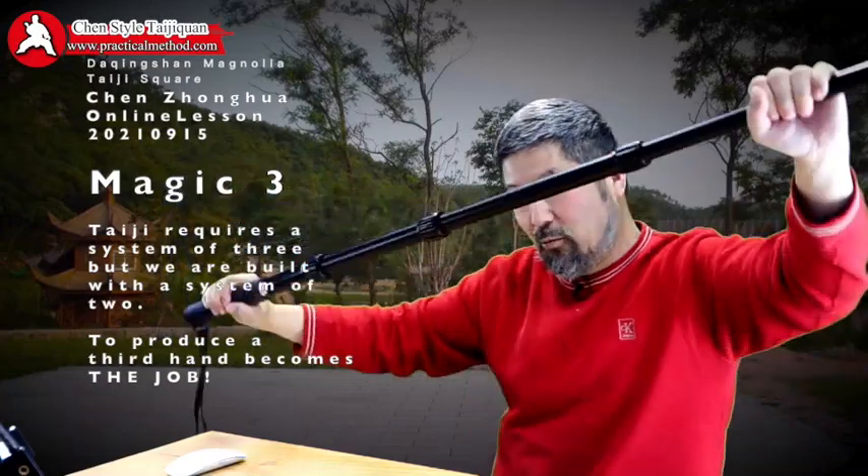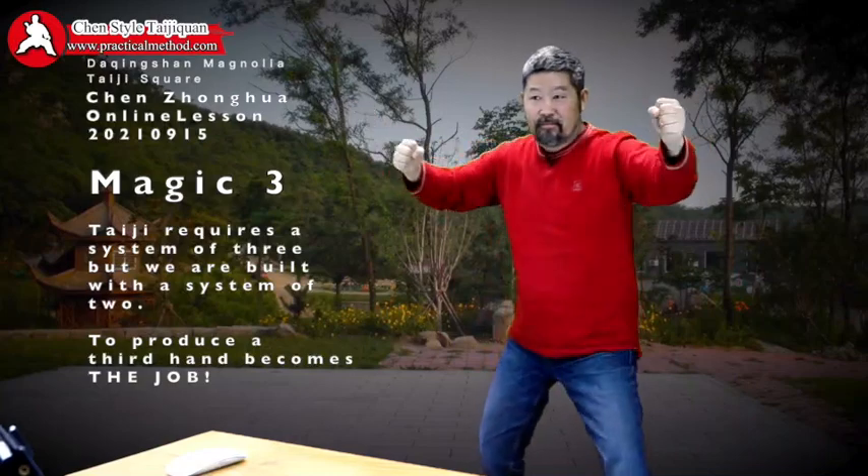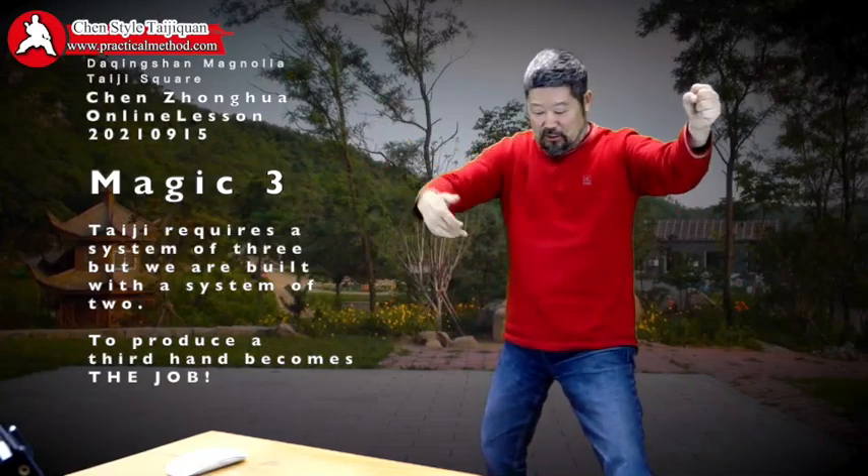Now when you do this here, your opponent fights. The other one is you are doing this, and these two must lock on to here.